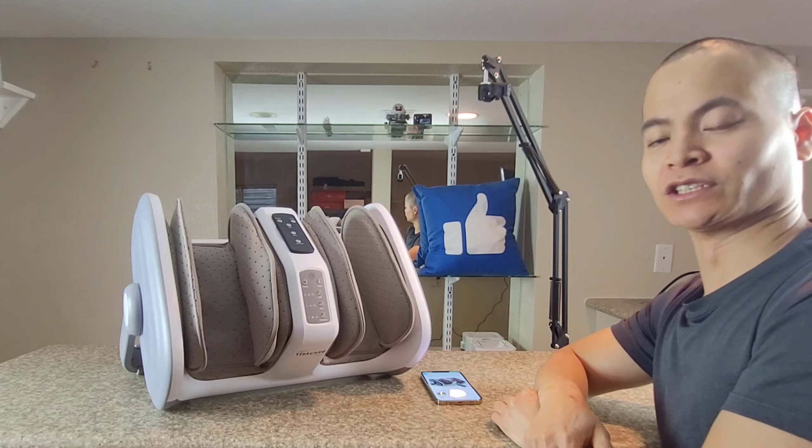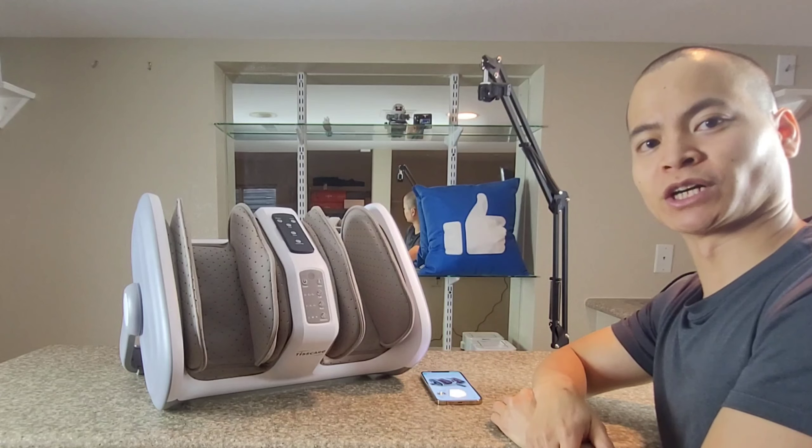Usually when I do a product review, it's a pretty straightforward process, no surprises. But when the wife heard that I'm getting a calf and foot massager, she instantly took it away from me and had been using this machine nightly for about two to three months. I'm going to do my video a little bit differently, where I allow her to give her personal opinion. She has more to say than I do, since I really didn't have a chance to use it. She basically hogged the whole machine and the only thing I had was a few minutes to do this video.